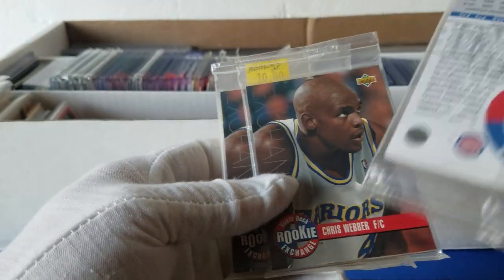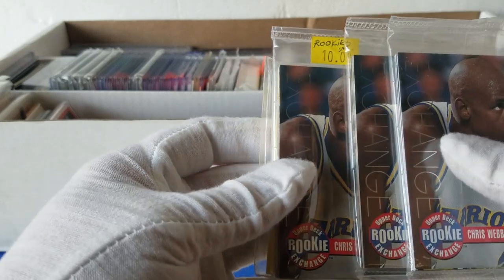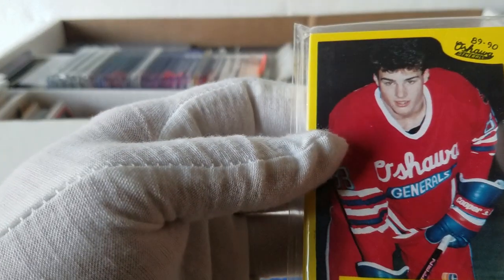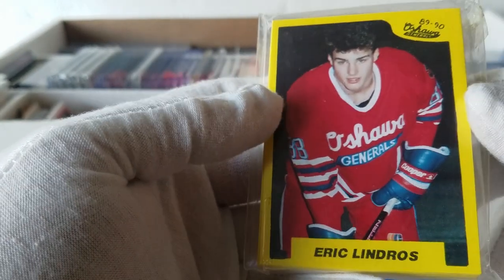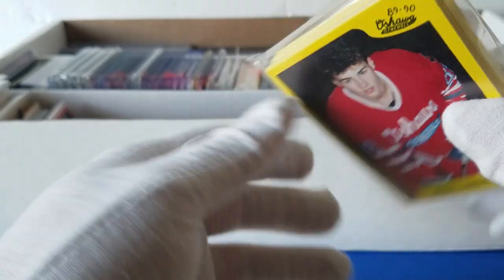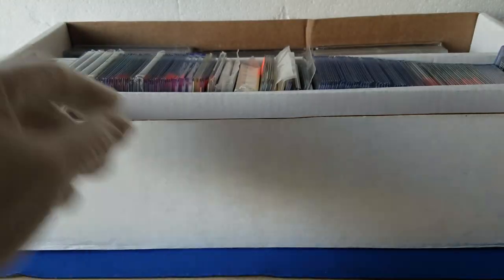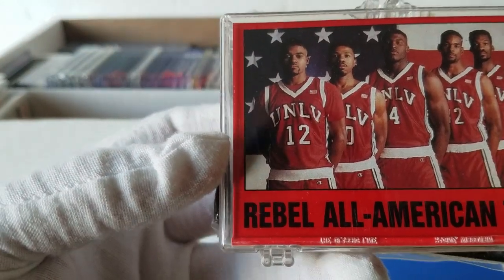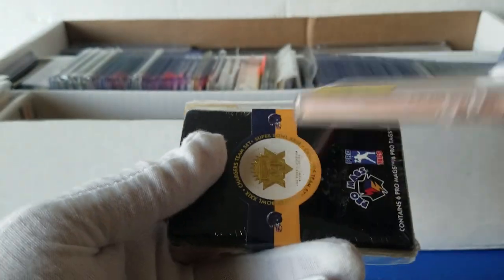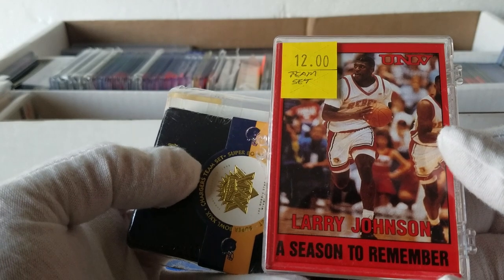We've got an exclusive Chris Webber exchange card — some kind of subset that was given out. We've got the Omaha Generals '89-'90 set and an Eric Lindros minor league card — kind of cool. We've also got a Rebels All-American team card with Larry Johnson in the middle — they had a pretty good couple of seasons.